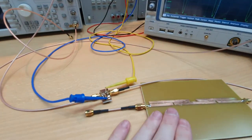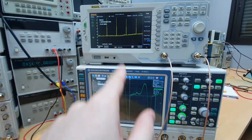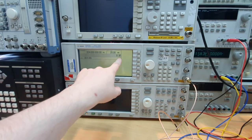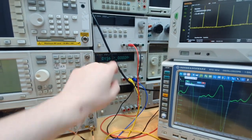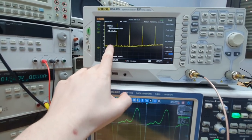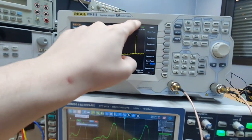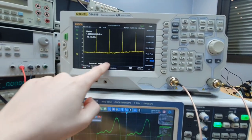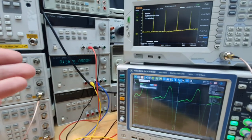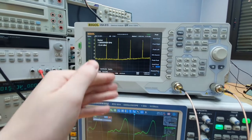The bandpass filter is now taken out of the circuit. The output of the step recovery diode is directly connected to the spectrum analyzer and scope. We are entering with the same frequency — 324 MHz at 16 dBm — and there is the biasing voltage. We can see all the harmonics of the input. Before, the filter was filtering only the harmonic we wanted, but now without the filter we can see all harmonics — a very strong harmonic content. This is why the technique is very useful: it generates very strong harmonics and we can easily filter out the one we need.